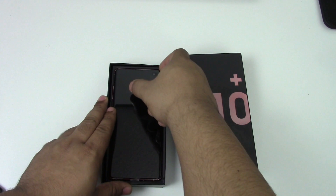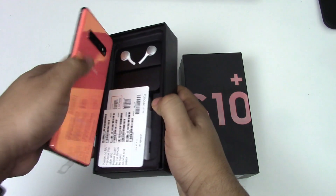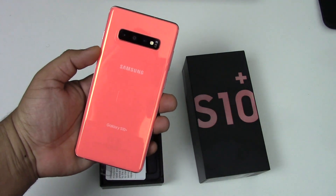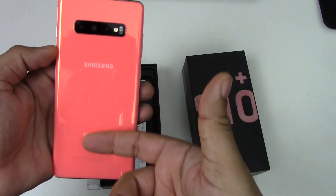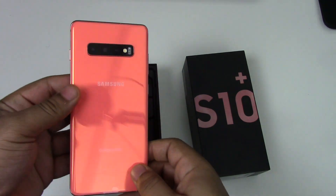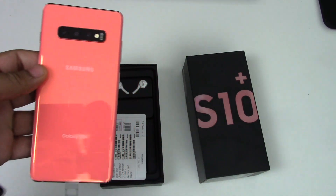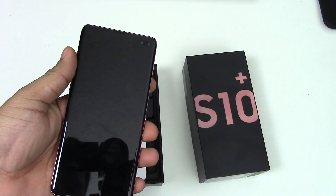This screen is just so impressive — it is ridiculously, truly beautiful. Later on you'll see a comparison. As you can see, this is the flamingo pink, and it kind of changes dramatically from what Samsung has usually done when it came to making phones and colors.